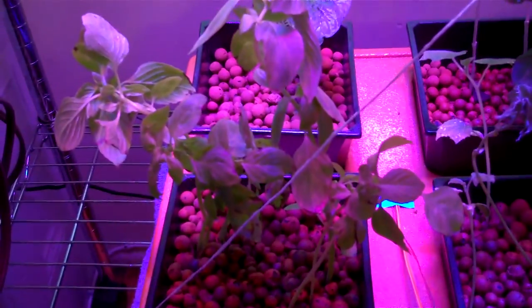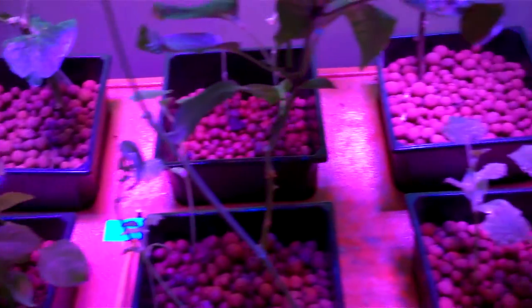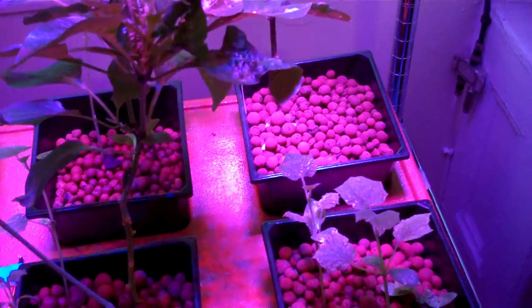This is some brand new basil that I planted after I killed the other stuff when the system ran a little dry while I was gone. More about that in a sec.